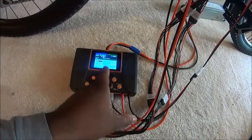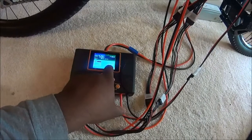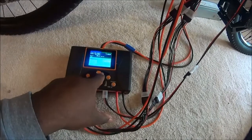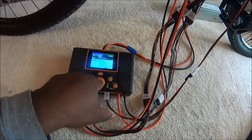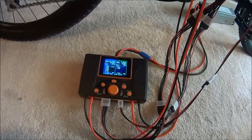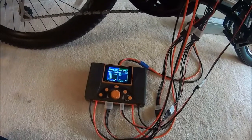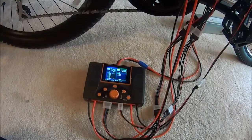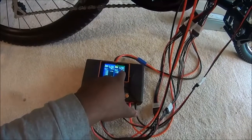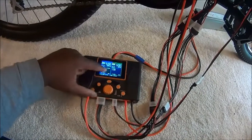Start the LiPo charge on port 2 — it's also set to auto, 15 amps. Go ahead and hit start. Alright, I now have both ports charging. This one's charging at 15 amps and this one's charging at 15 amps also. It will also start balancing the packs.